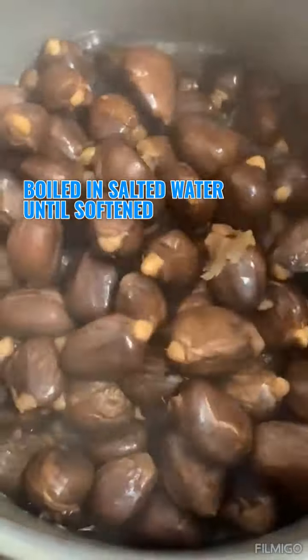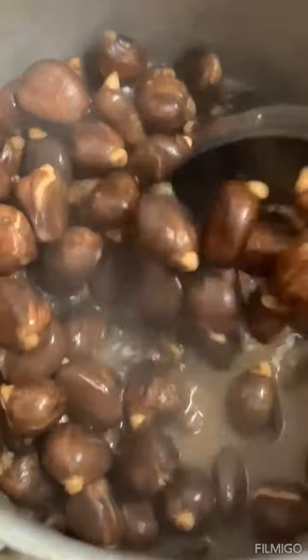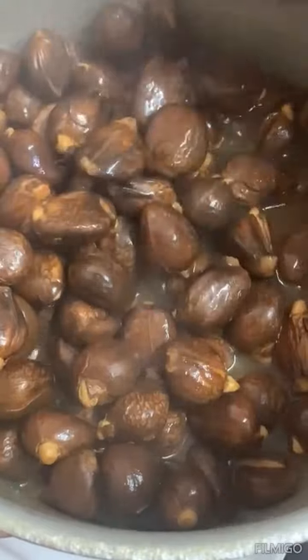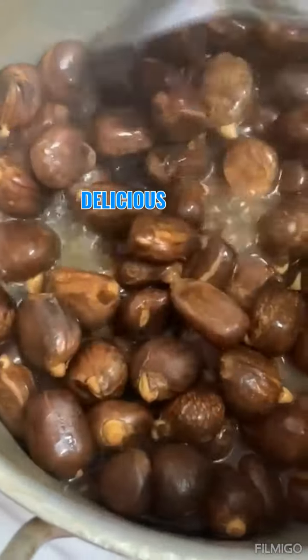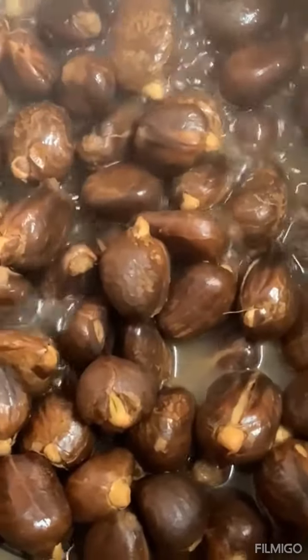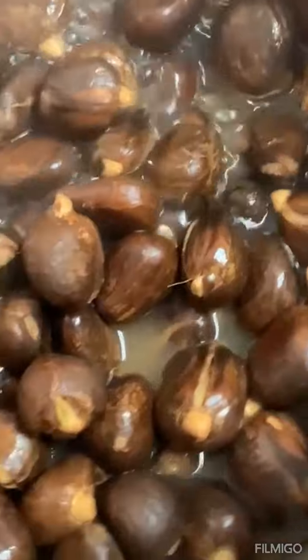Boil them in salted water until softened. Add them to your pot, top it up with water, add some salt to taste, and boil until softened. They will crack when finished and it's delicious — you can sit down and enjoy them while watching a movie or show.